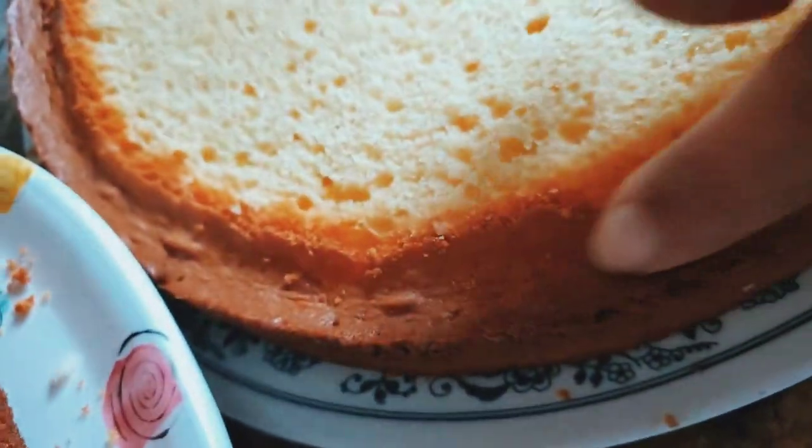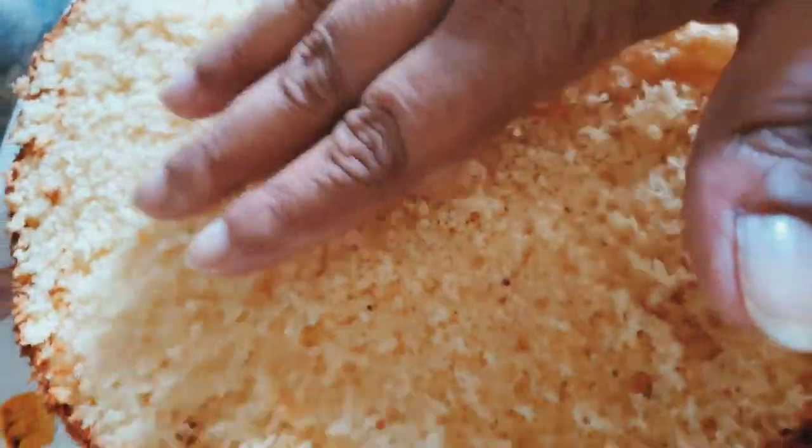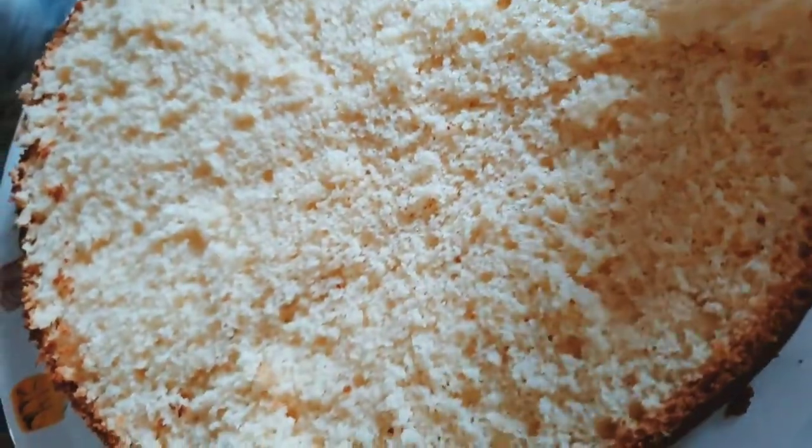I'm going to use these edges for decoration, so I'll just leave it as it is. It's very warm here, I can feel that. So I'm going to place it in the fridge for like the next five to ten minutes and then we will start decorating.